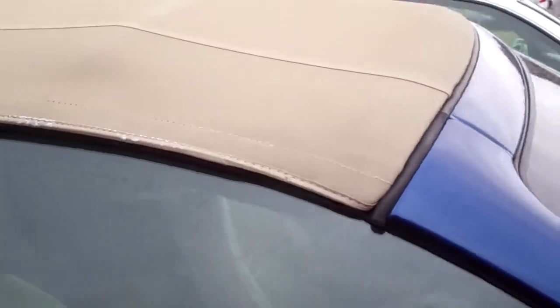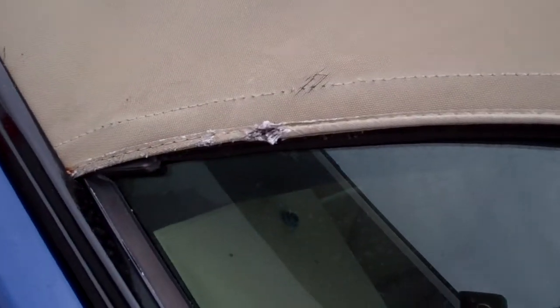Here's the normal wear and tear I was talking about on the stitching. You can see that. The most I've seen is right here in this part.